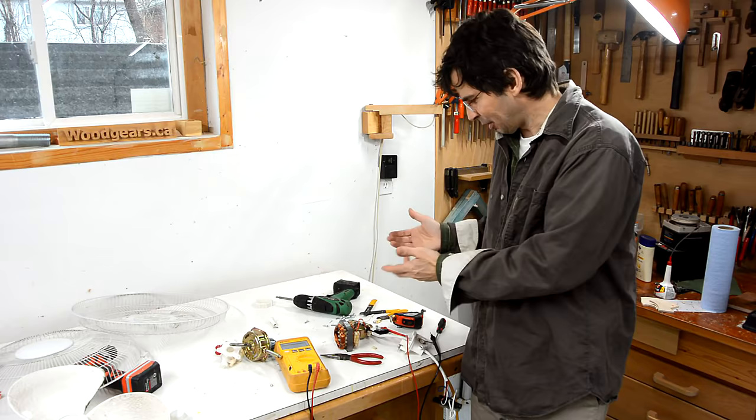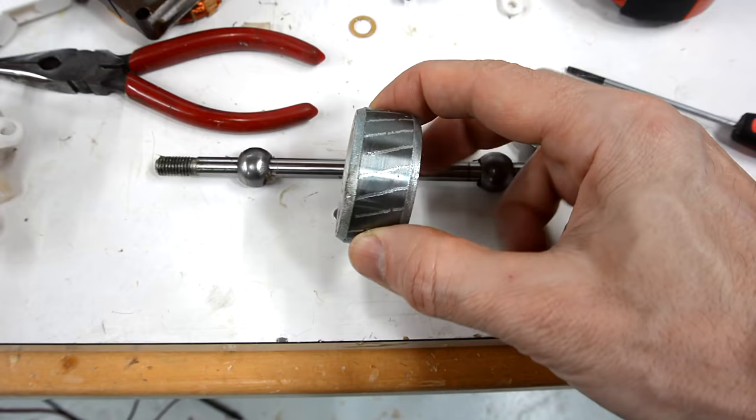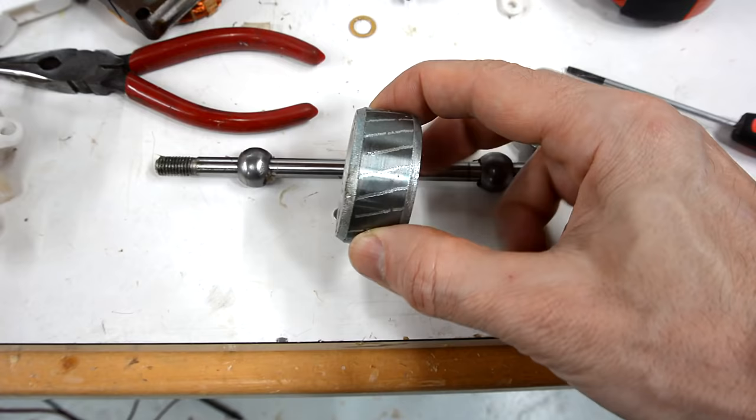Bit of a surprise finding — I was able to just whack the shaft right out of the motor. This shaft is 8 millimeters, so I'm saving that and the bearings. The rest is junk. And here's another part I'm saving: the run capacitor, because those sometimes go bad. I hope this one's still good.